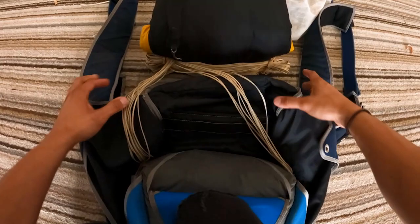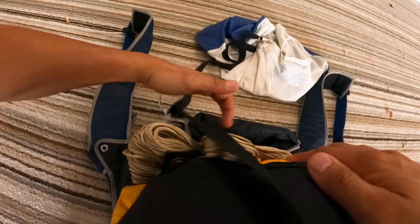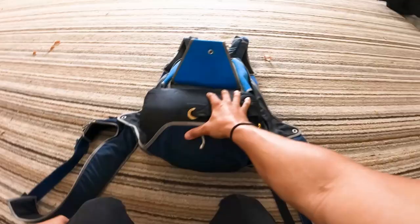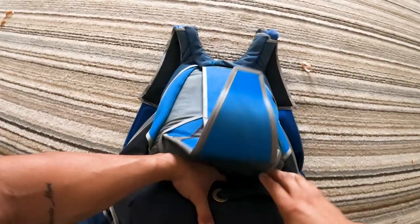I'm moving the top flap down, getting the container ready to put the bag in. I put the bag on my knee, making sure there's no twists in the lines, and then I'm putting them in the corners of the container. Then I go ahead and drop the d-bag into the container with the grommet facing up. I work on the other side of the rig and then try to get the grommet to the top of the rig, using the reserve, picking it up and finessing it all the way in.